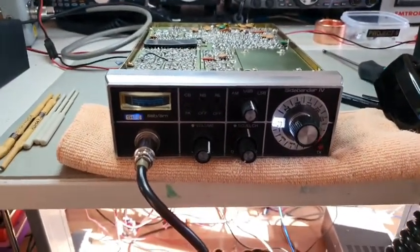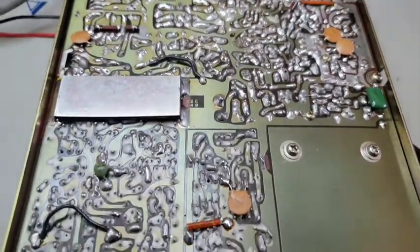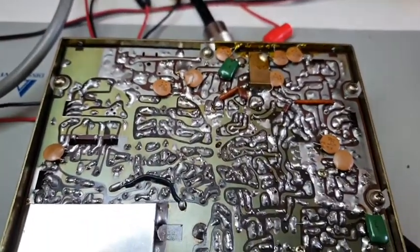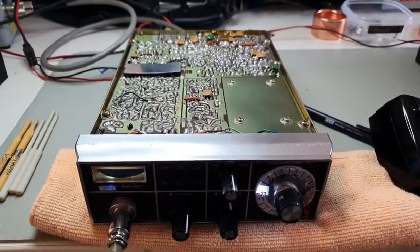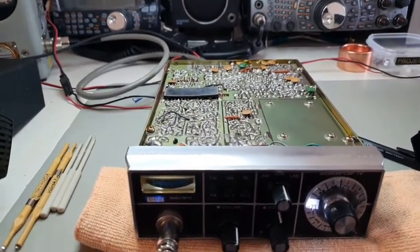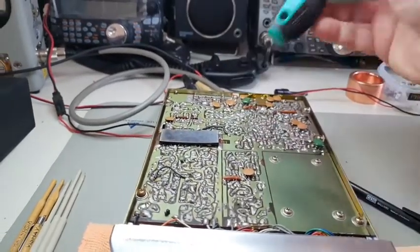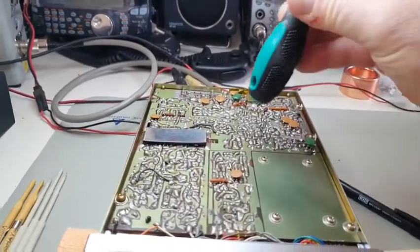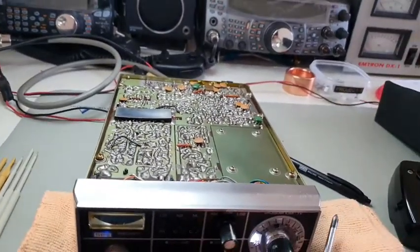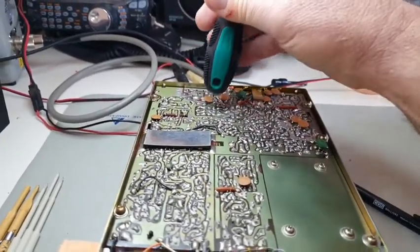The problem with this radio is that even after work on the PA stage and the back end, there are still some dry joints on the receive side. I want to show you a quick trick on how to find and isolate roughly where those areas are. If you have TX problems, what I normally do is TX and start up here around the relay — you can see here it's just an RF-friendly screwdriver — and we just push on it. Can you hear that? The receiver has gone dead.